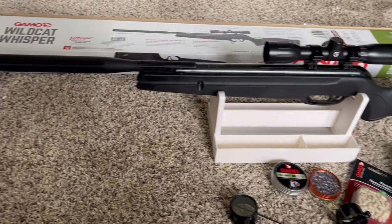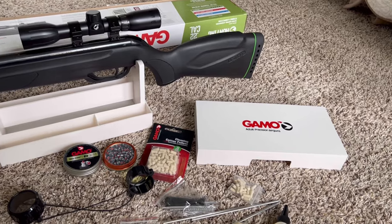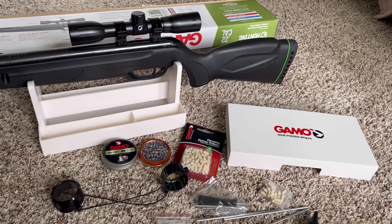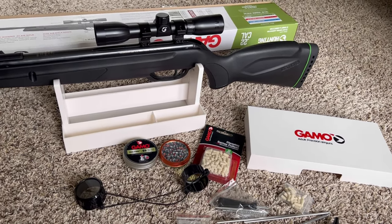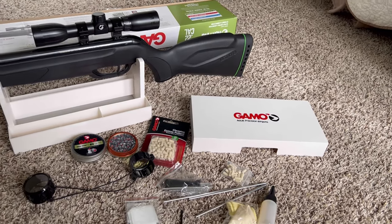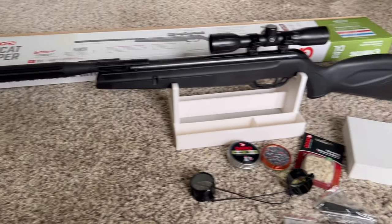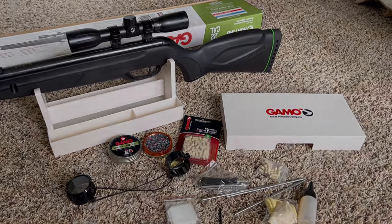That's it for the review. I totally recommend getting this if you're wanting to target shoot or hunt small game — this thing will be very, very good. I recommend it to anyone. Thank you very much for watching.